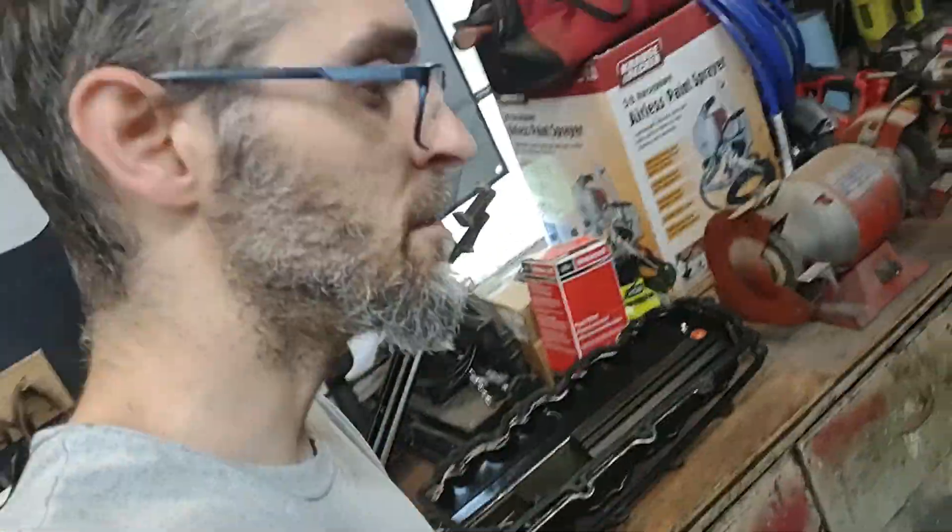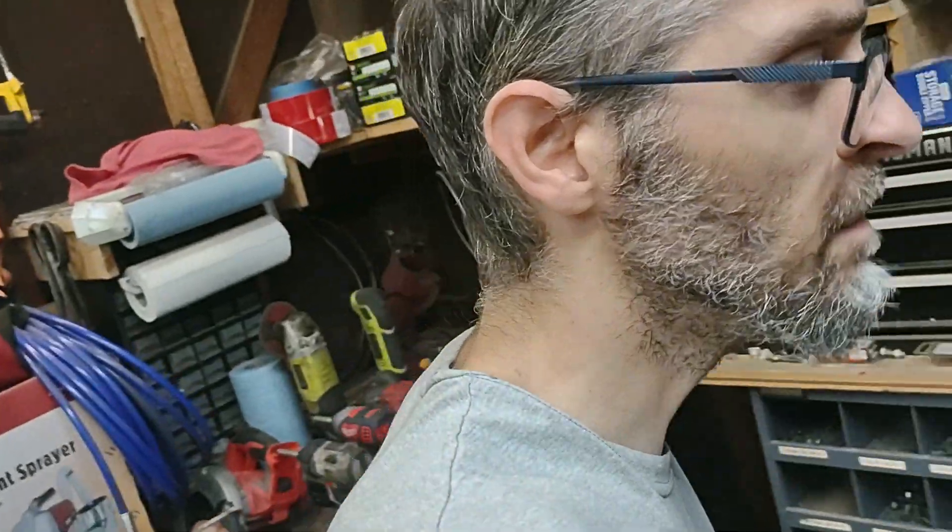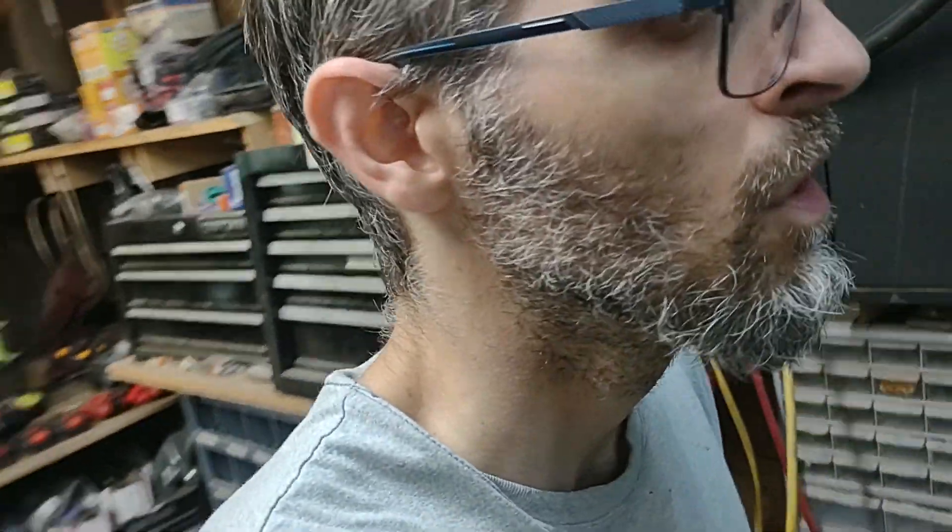Hi everybody. Welcome back to the Kitsuk Show Hotshot Advisors. Kind of a different video today — I wanted to talk Wi-Fi.